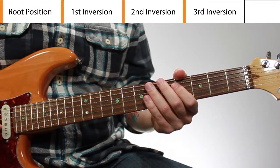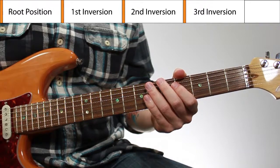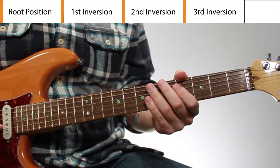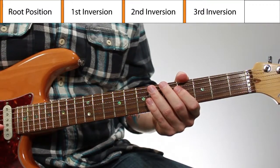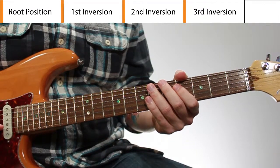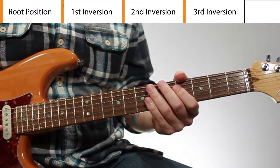In this lesson, I'm going to show you drop three minor seven chord inversions starting on the fifth string. I'm not going to dive into the theory or what drop three chords are or inversions or anything like that. I want this to be a pretty quick lesson that you can use to learn these chords and shapes really quickly and use it as a reference if you need.